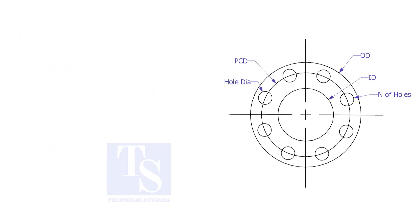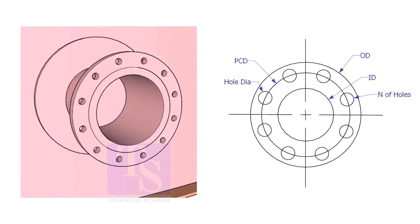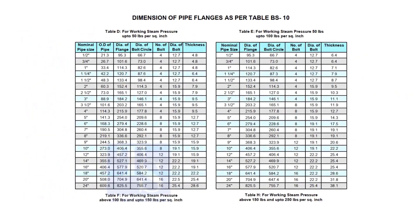Assume that you need to fabricate a plate flange. You can measure all the dimensions from an existing flange, or you may need a flange dimension chart. Before checking the dimensions, check the pressure-temperature rating. This is very important.